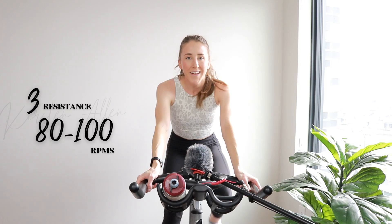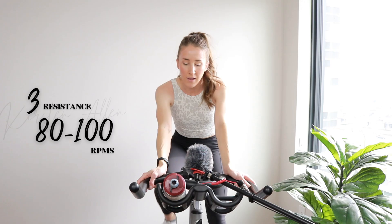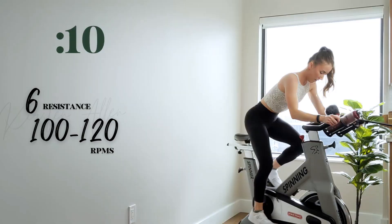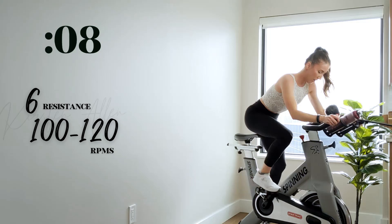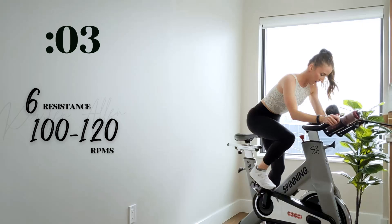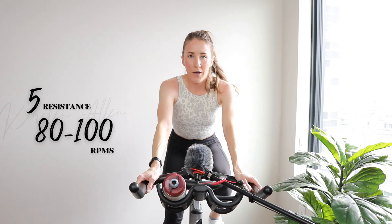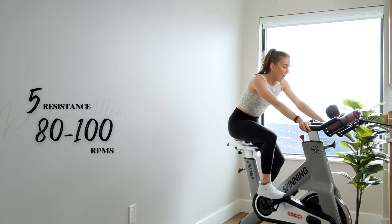We got five, three, two, one — final flying 15. Straight back, shoulders down. We got three, two, one — tempo, level five, holding it for 30. Obviously you can take a rest if you need to adjust this ride.